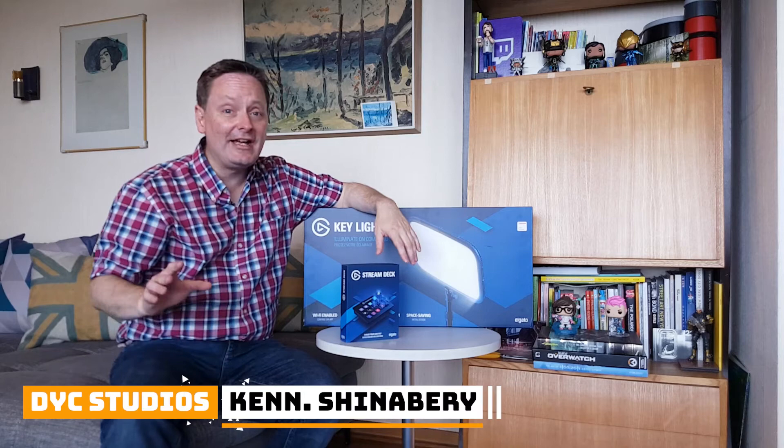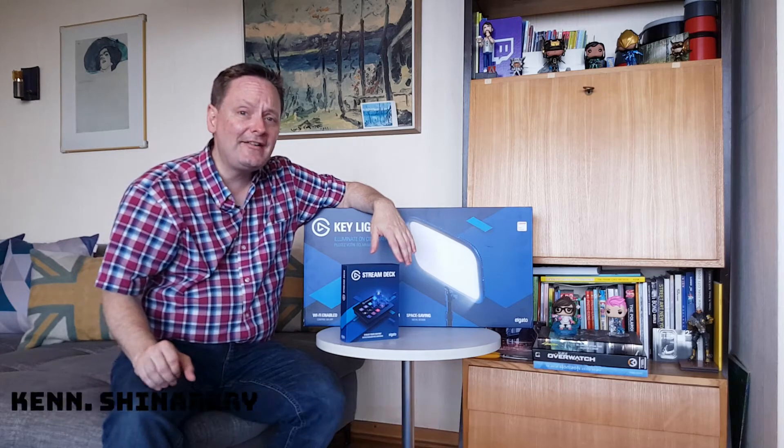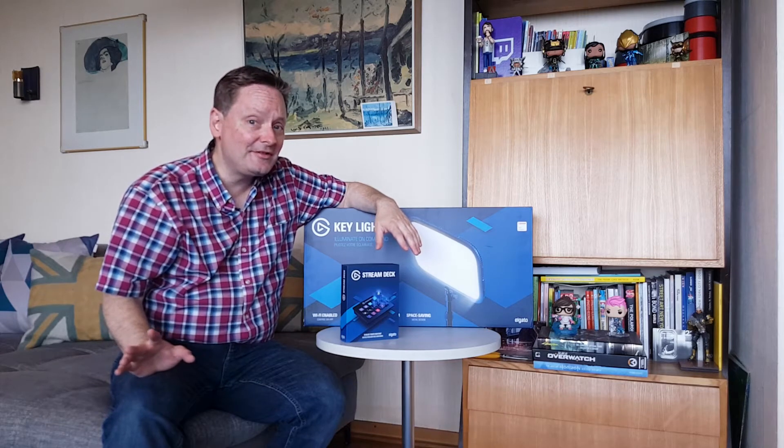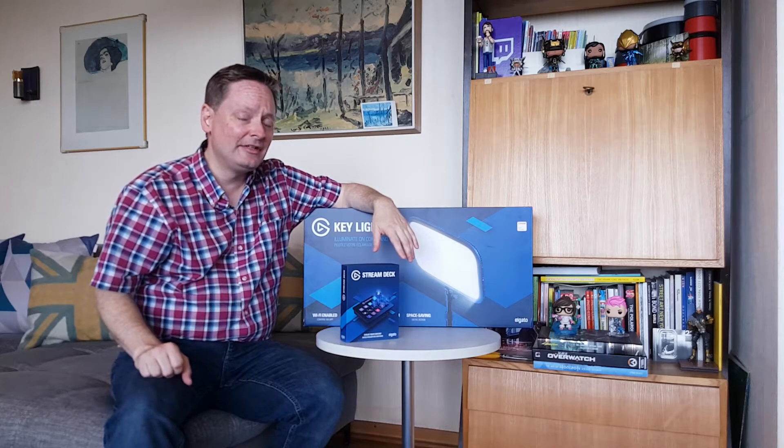Hey there, it's Ken coming to you live from DYC Studios in the heart of Germany. As you guys know, I have been upgrading my home studio over the past summer and it's been quite an exciting time.